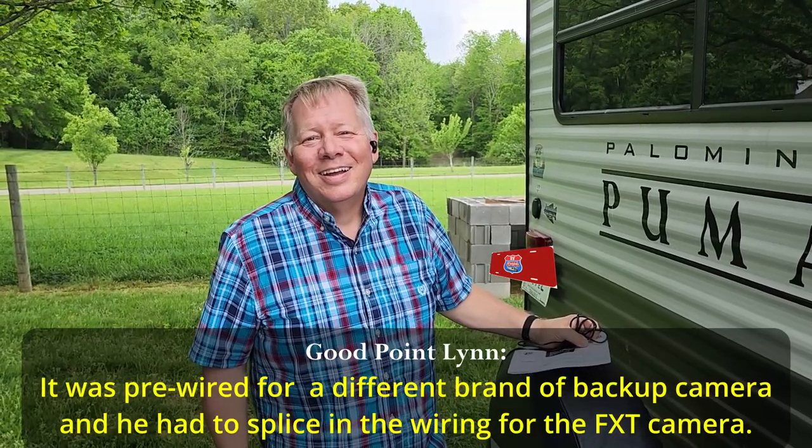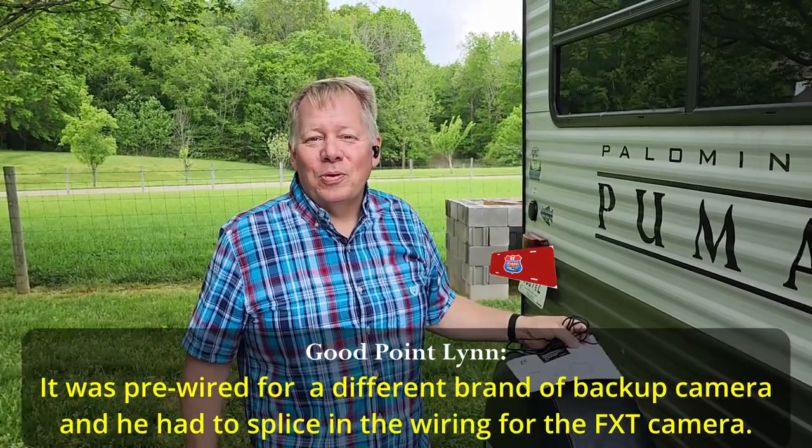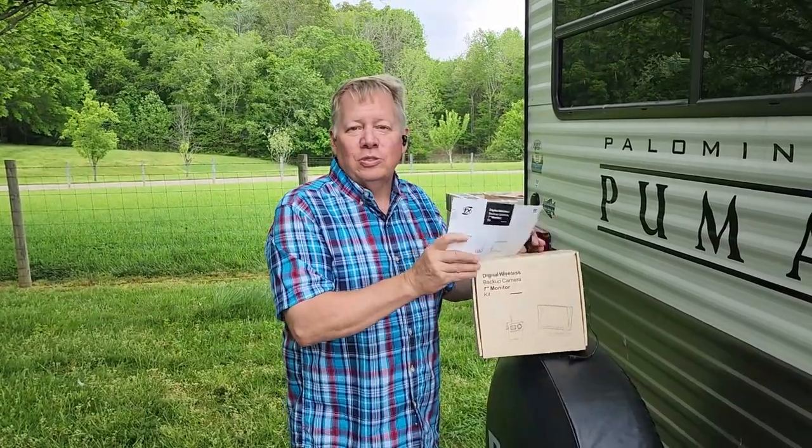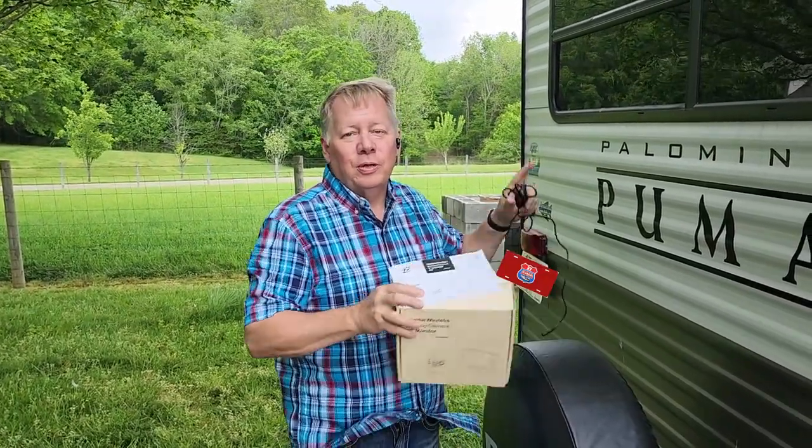Why did he have to splice it? Because the ends on the pre-wired system didn't match. The instructions will tell you exactly how to do it, whether you're connecting to something already pre-wired or using your marker light and just wiring into that.